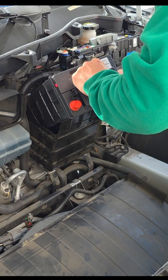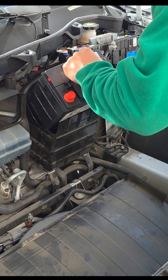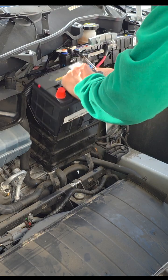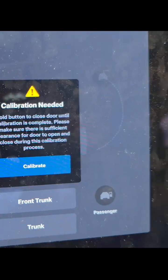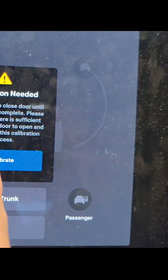Then I'm just going to easily slip it back on. I'm just buttoning this back up so I can do some testing. Now you have to calibrate the doors.